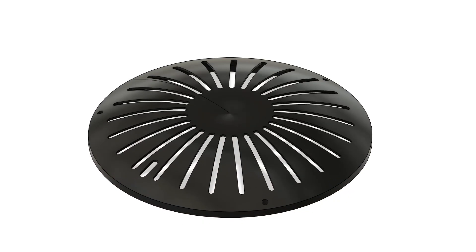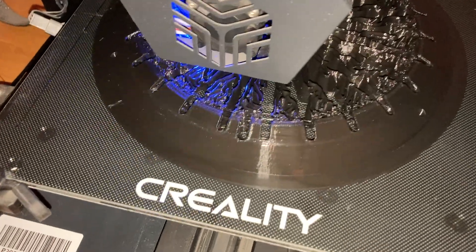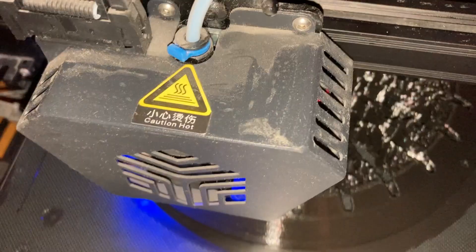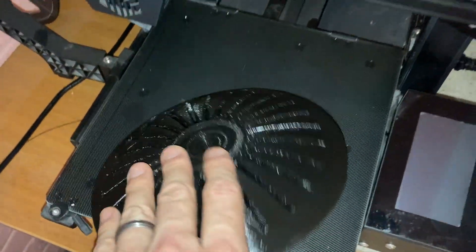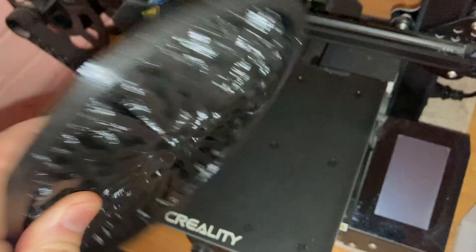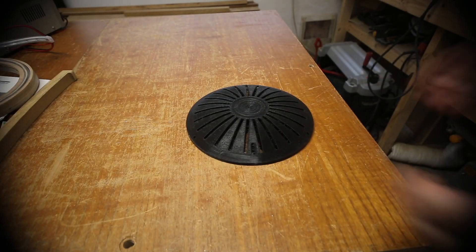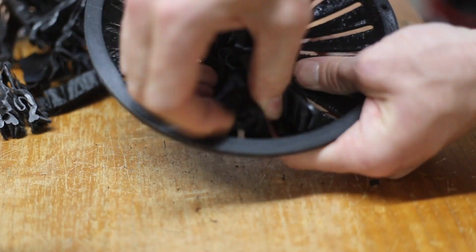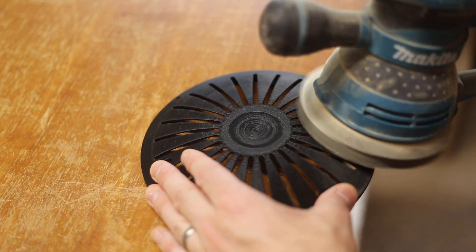I needed something to conceal the LED driver and controller so the 3D printer was dusted off and set to work. 14 hours later and it was done. I gave it a gentle sanding to smooth out the layer lines and give it a bit more of a matte finish.